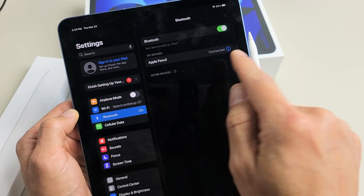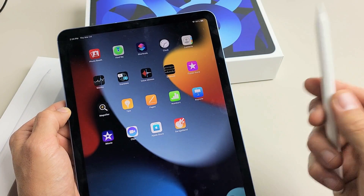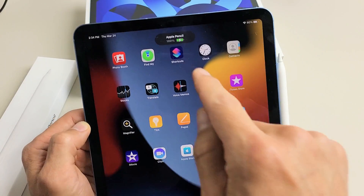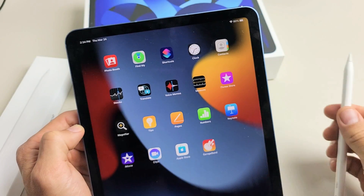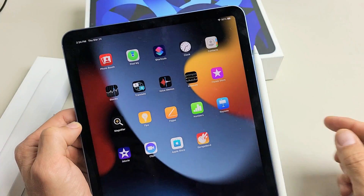You can see Apple Pencil right there — it's connected. Now the cool thing about the 2nd generation, opposed to the 1st generation, is we just pop it on here like that, and it's automatically charging. We can see how much juice it has — 100%, and it's charging right now.